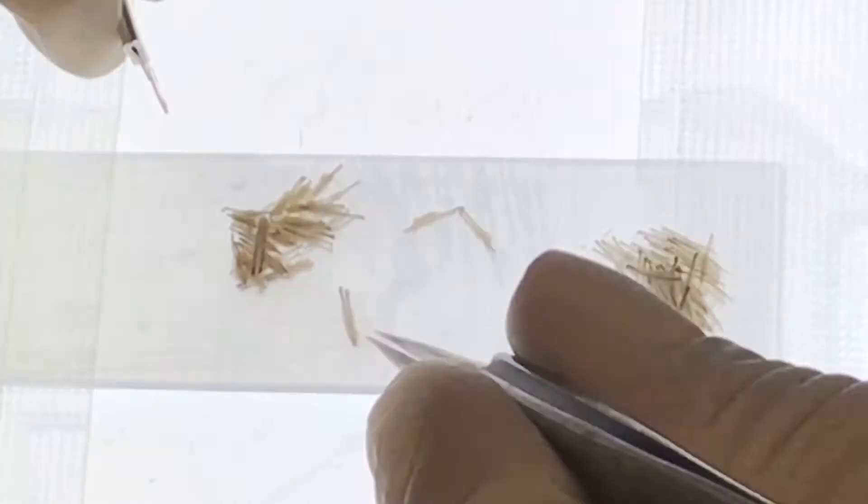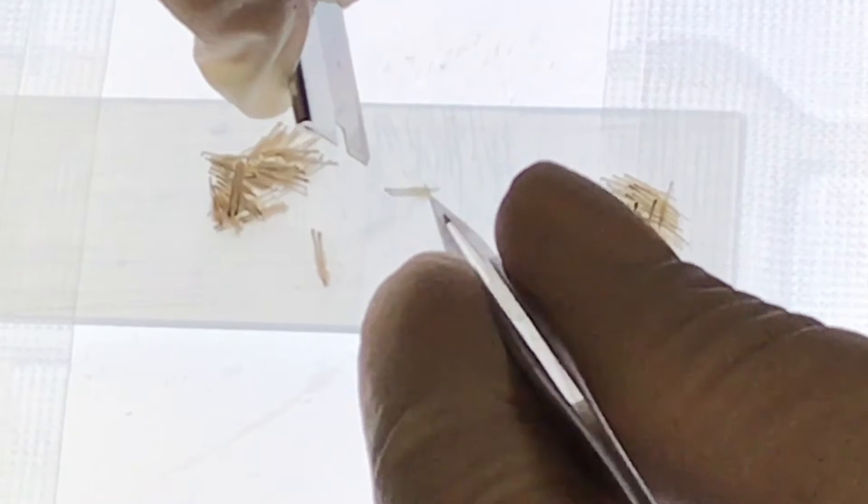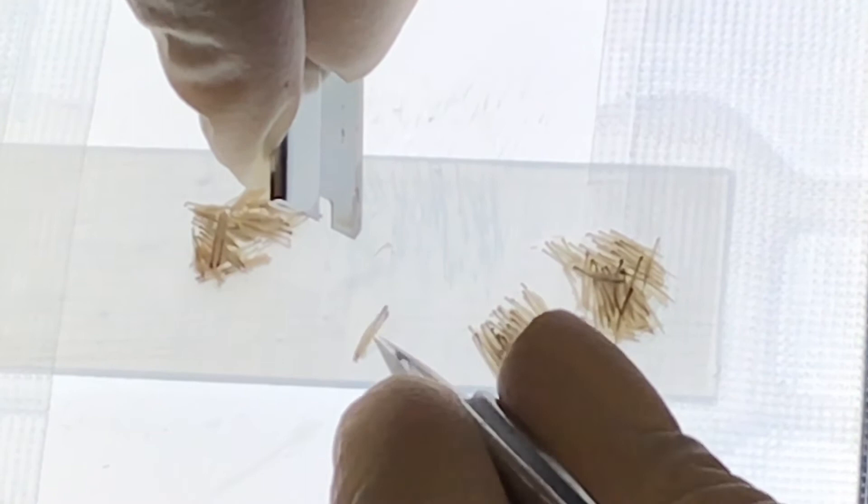At this point we're taking each follicular unit and dividing out the individual hairs. Most people usually have some units that are around two to three hairs per unit. This particular patient is a rare exception and has up to four to five hairs per unit, which means that with every little extraction he gets almost double the amount of hairs compared to the average person.